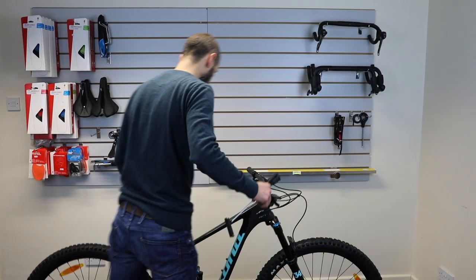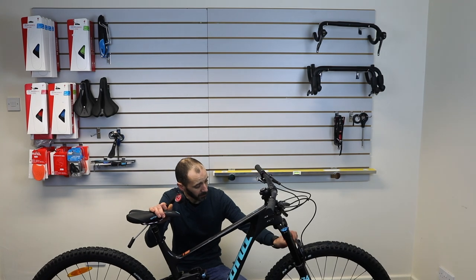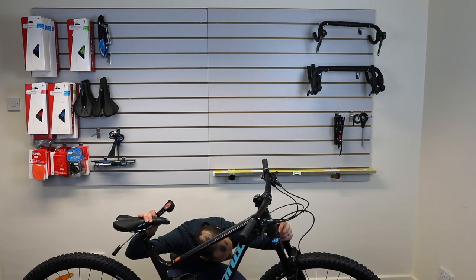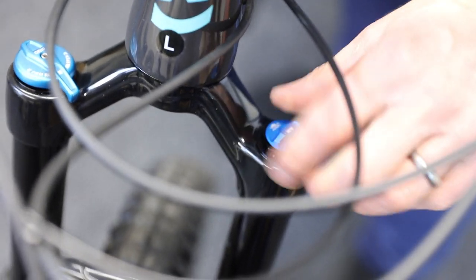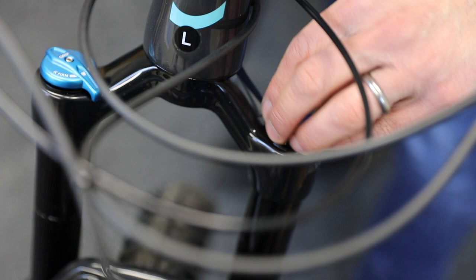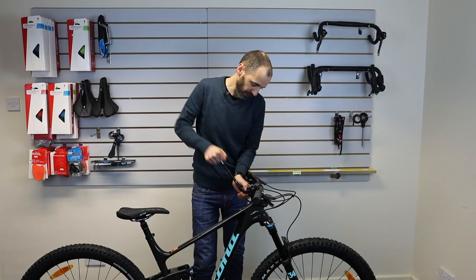The fork actually gives you a guide. So you can use the sag like we just did, but they also give you a weight-based guide. For my weight, they recommend 72 to 82 psi. It seems a little soft at the minute, so attach your pump — there's probably 50 psi in there. Increase that to around 75, which puts it in the middle of the suggested range.